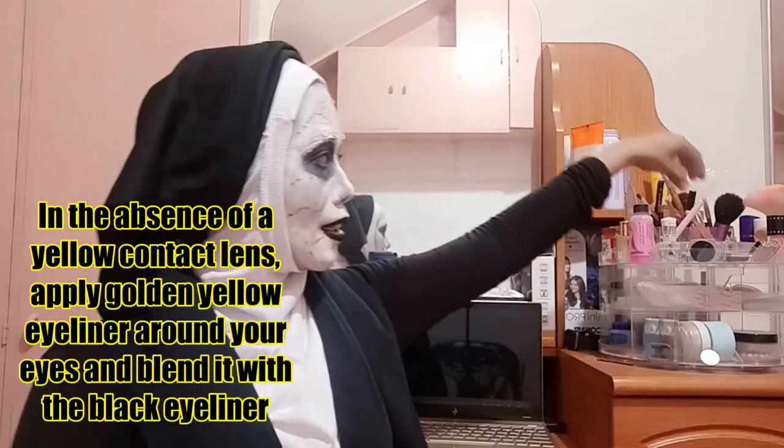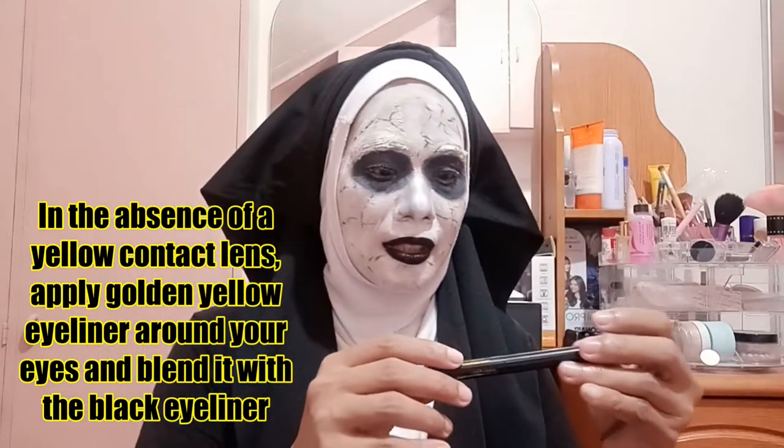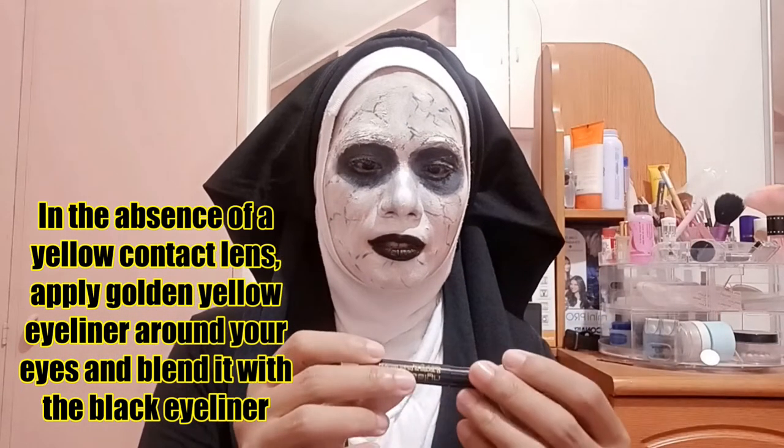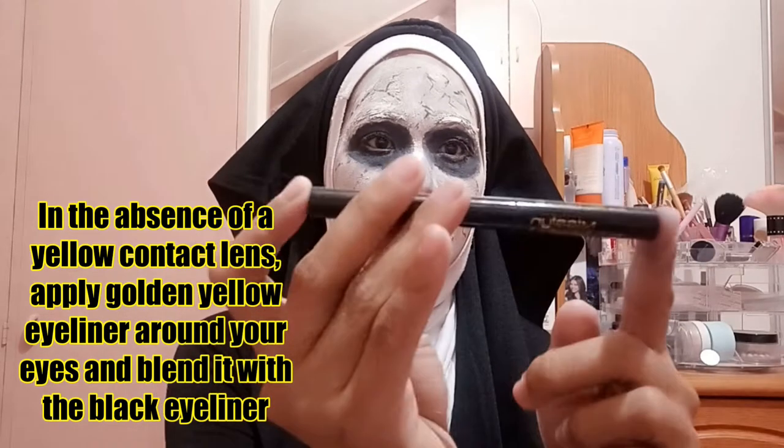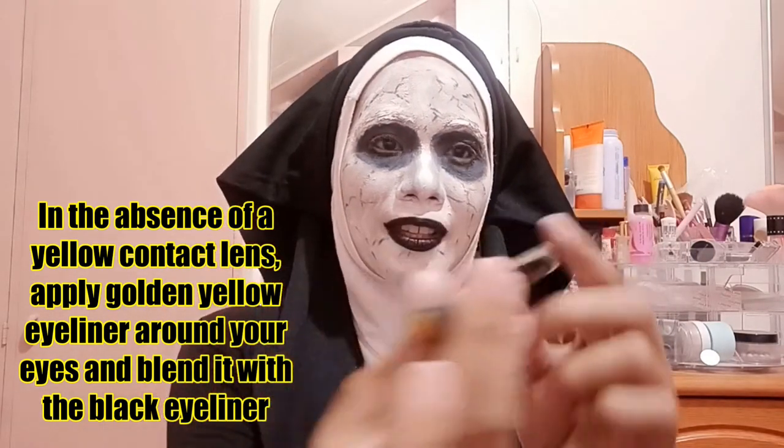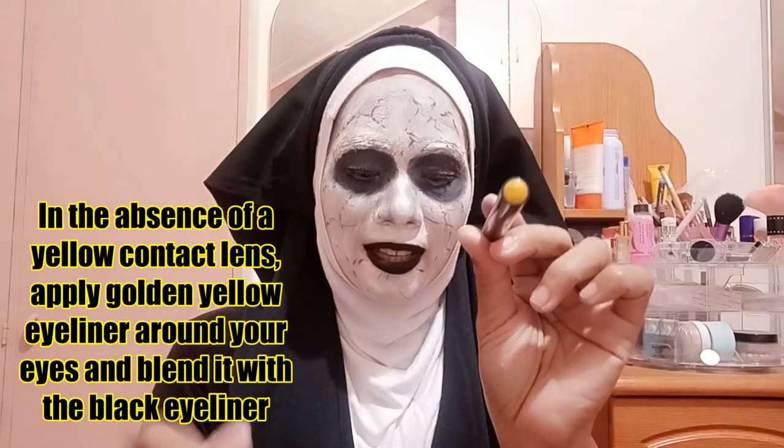I'm going to use the yellow eyeliner around my eyes. I hope it will do the trick. This one is Miss Lynn — a golden yellow eyeliner.